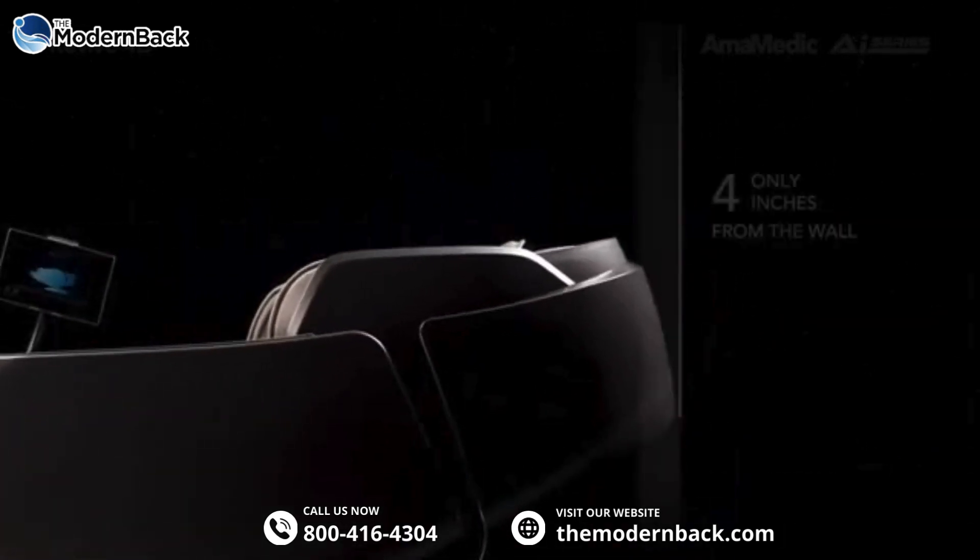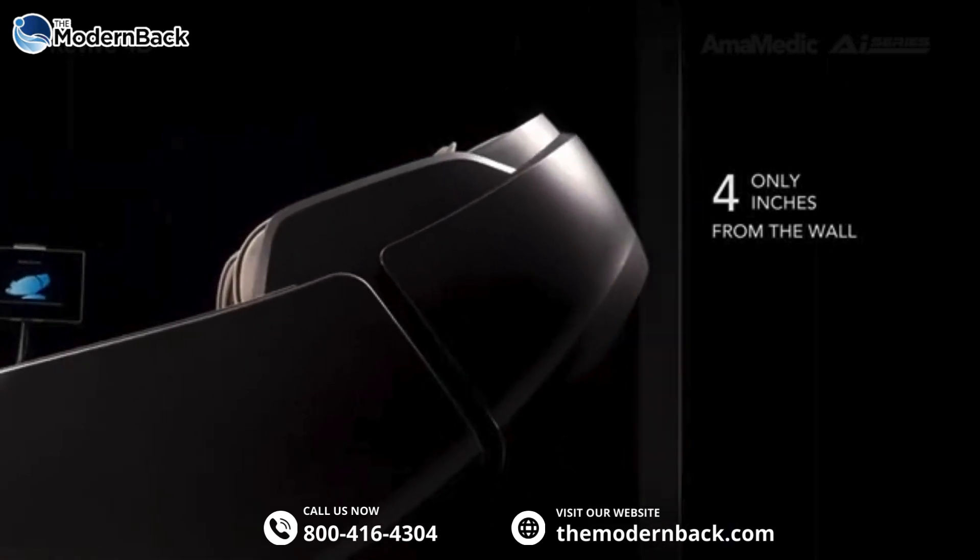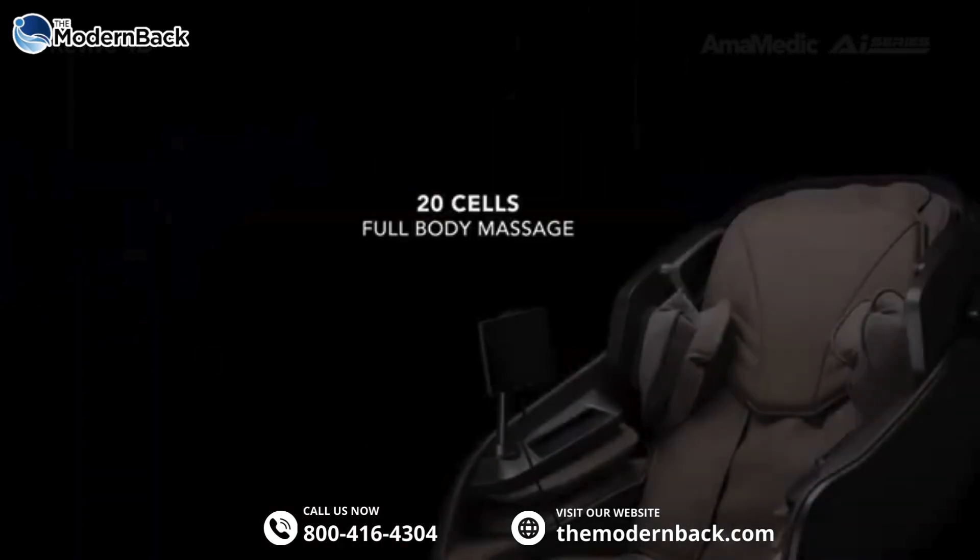Space saving — place the chair only a few inches from the wall. Full body air massage.